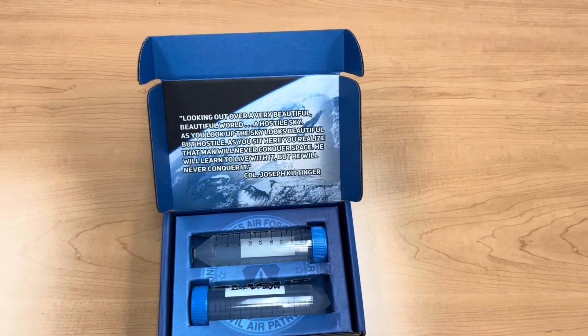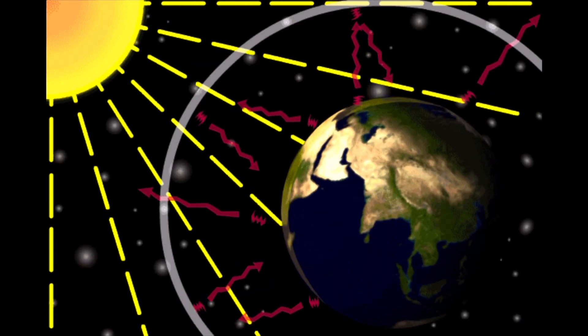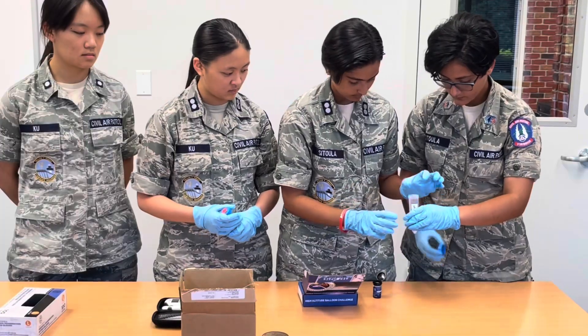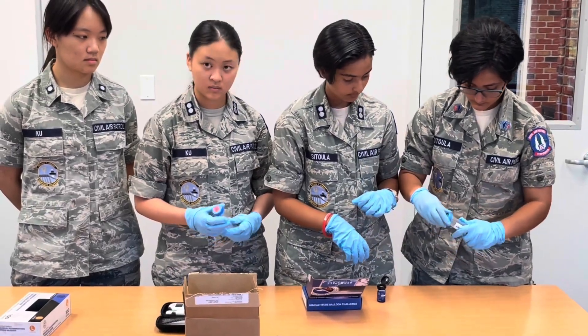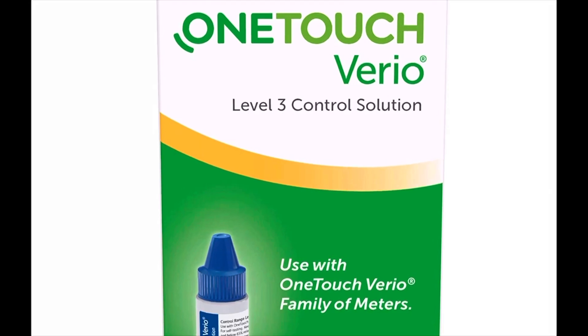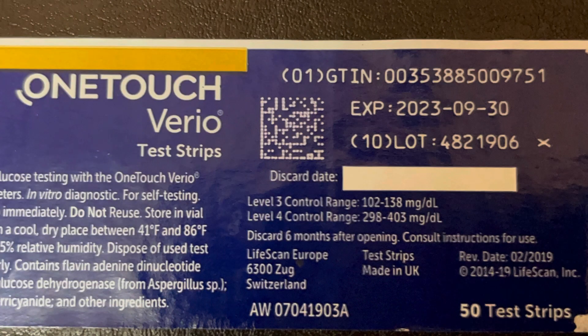As the balloon gained altitude, the flight capsule experienced fluctuations in temperature, type of radiation, humidity, and possible exposure to light. To test the strips contained in both capsules, we placed the glucose monitor control solution on the glucose strips in lieu of blood. We then inserted the strips into the one-touch VarioFlex blood glucose monitoring system.